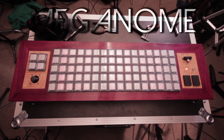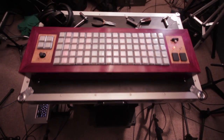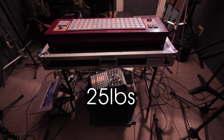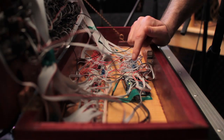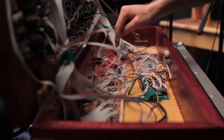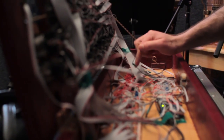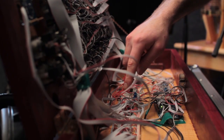The case is made from solid three-quarter inch purple heart and accented with curly maple. The whole box weighs in around 25 pounds, and if we open up the hood, you can see inside is an Arduino Mega, a number of TLC 5940 LED driver chips, and some shift registers to sense button presses.